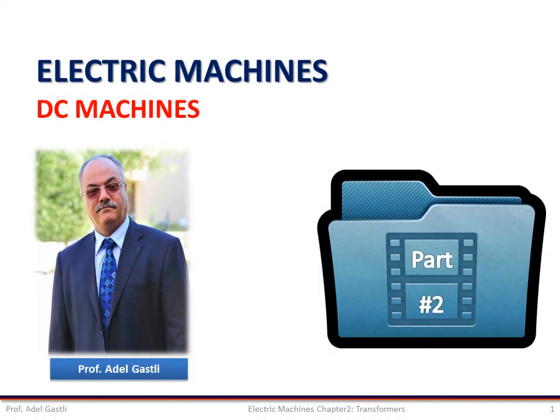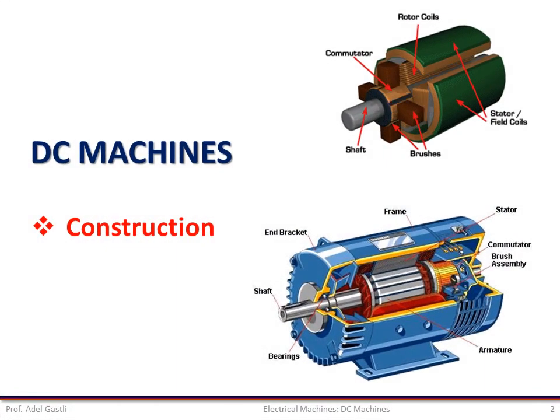This is Adele Gasly. I'm going to present to you part 2 of the chapter about DC machines. In this part I will cover the construction of DC machines.